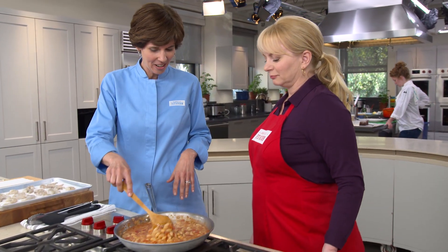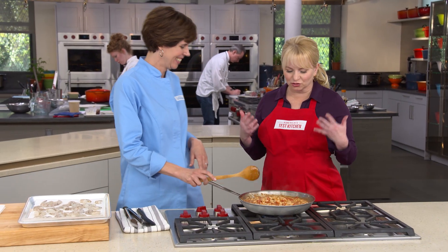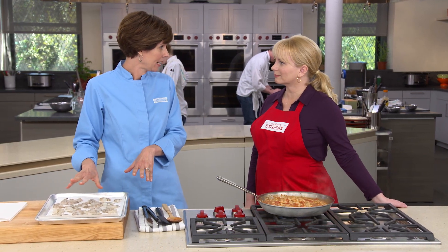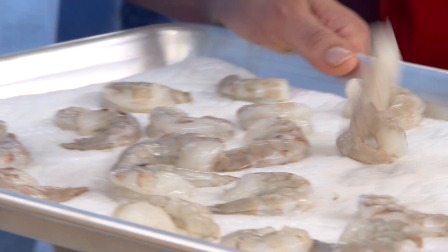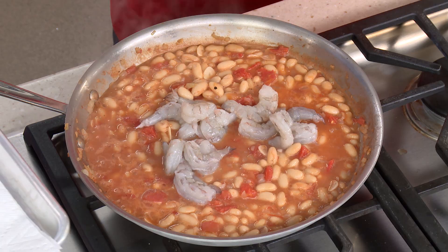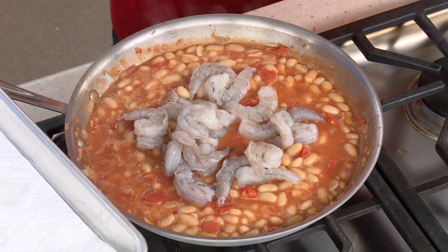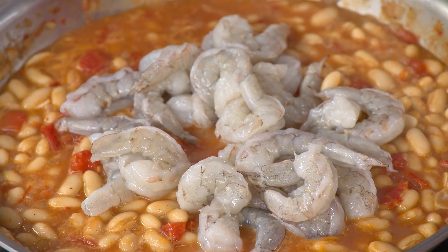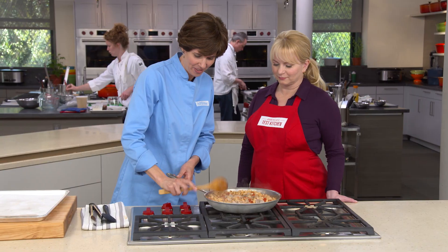After 15 minutes, the stew has a really nice body from that canning liquid and looks great. Here's the shrimp out of the brine — I've patted them dry on paper towels so that salty liquid stays in the shrimp and doesn't get into our dish. We'll add the shrimp, turn the heat down to low, and gently poach them — no searing, no color — just a nice gentle poach for five to seven minutes until they're opaque. Then put a lid on it.